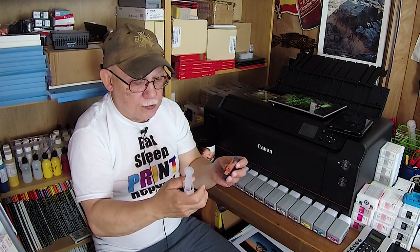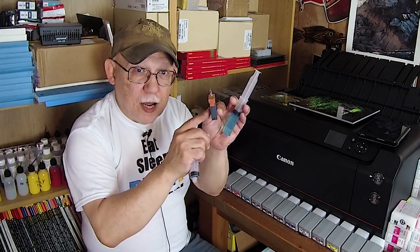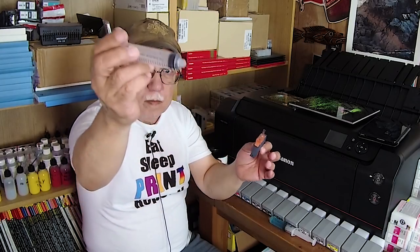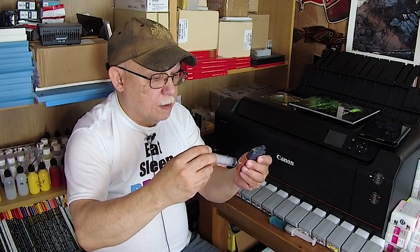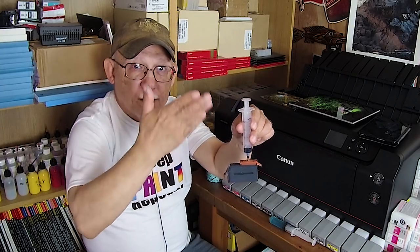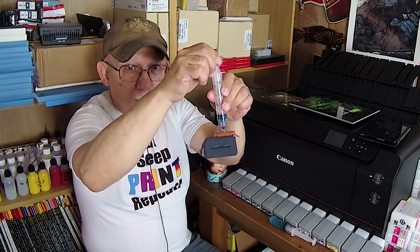If the bag is not collapsed, take another syringe, screw it in, and simply pull back — that will collapse the bag. As you saw, I drew a little bit of water out of that and collapsed the bag.